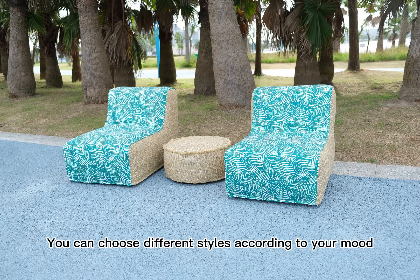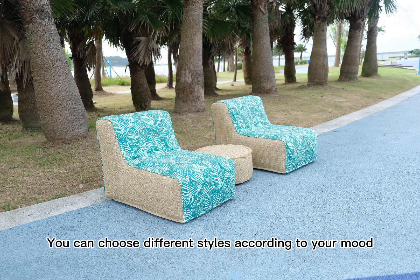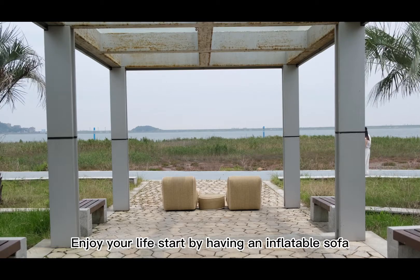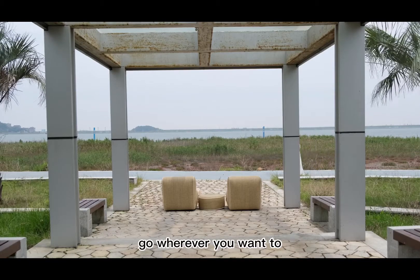You can choose different styles according to your mood. Enjoy your life — start by having an inflatable sofa. There is no limitation on space. Go wherever you want to.